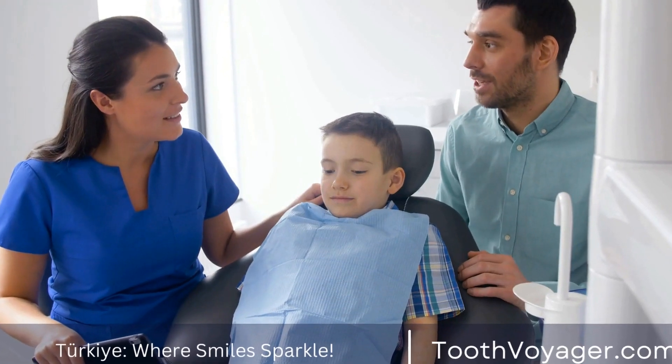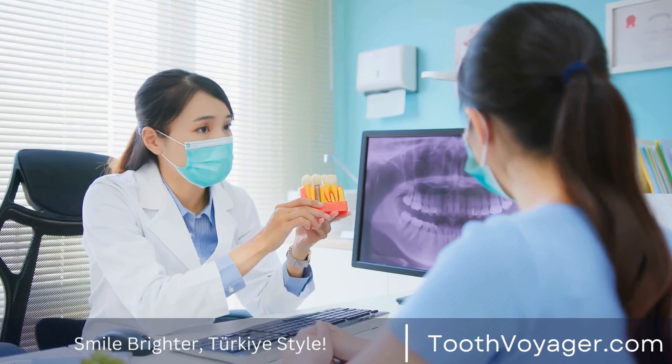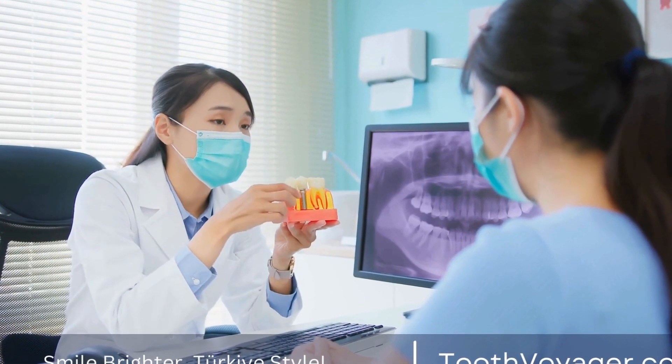Crafting Custom Dental Crowns: The Artistry Behind Functional Restorations. When it comes to restoring a damaged tooth, dental crowns are one of the most common and effective solutions.